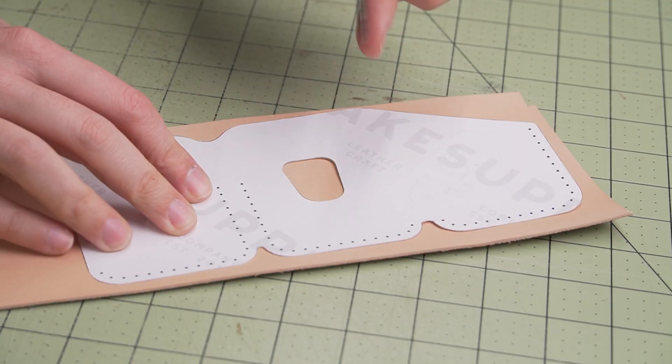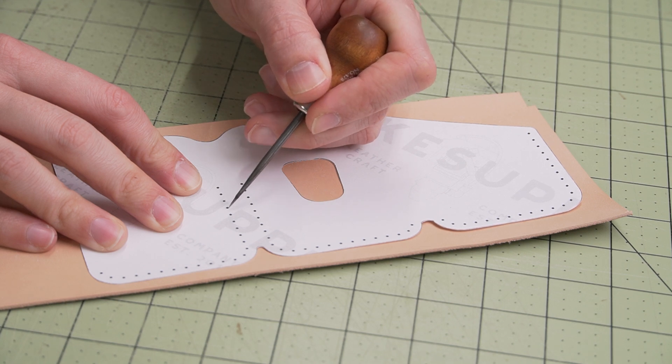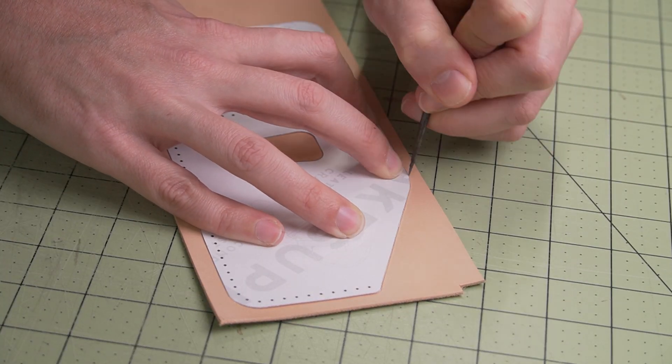Next, we're going to trace the design onto the grain side of the leather using a scratch awl. This template is also equipped with stitching holes if you'd like to use them — they are approximately 5 mm spaced apart.